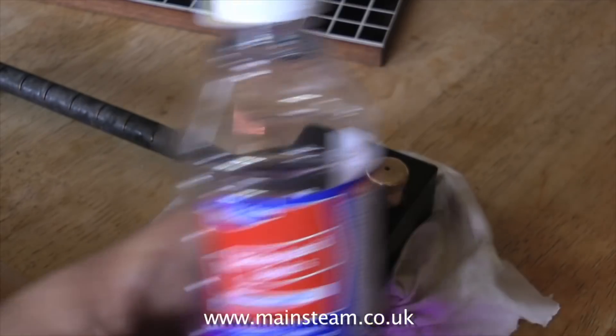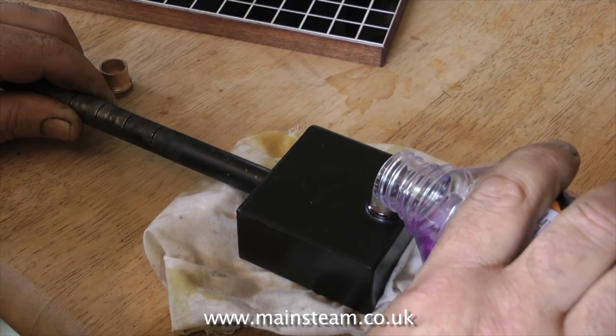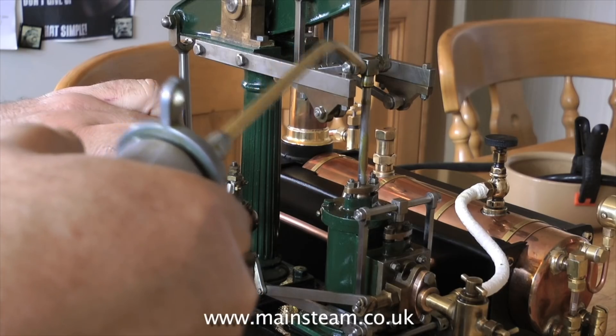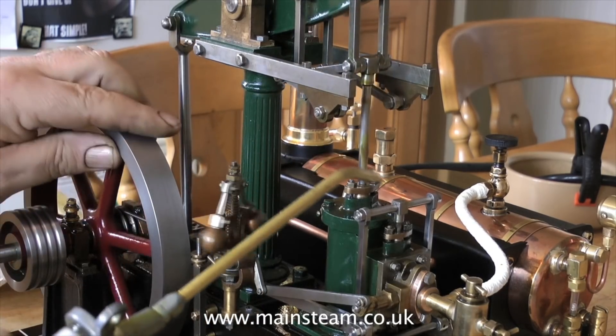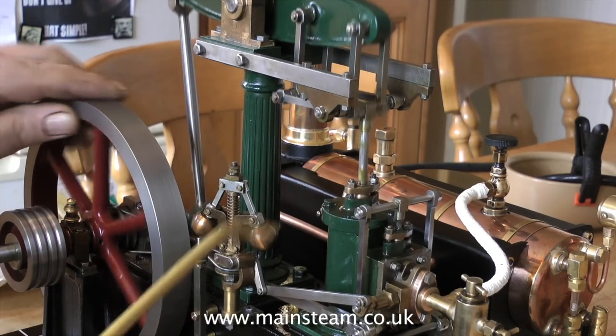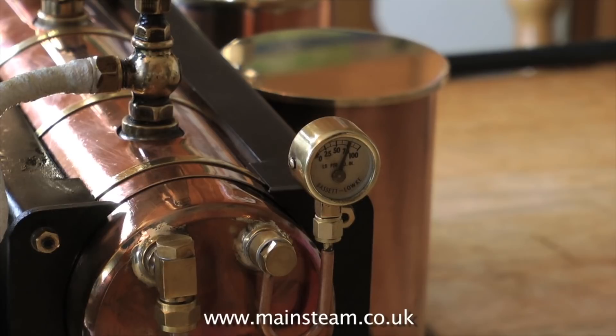The boiler is fired by methylated spirits using the burner that came with the boiler, and it makes a change not to have an umbilical cord to the boiler from a gas tank. These spirit burners are deceptively hot and this Stuart 500 boiler raises steam very quickly. Here you see the boiler after a very short time at working pressure — in this case on the gauge it's 75 pounds per square inch.